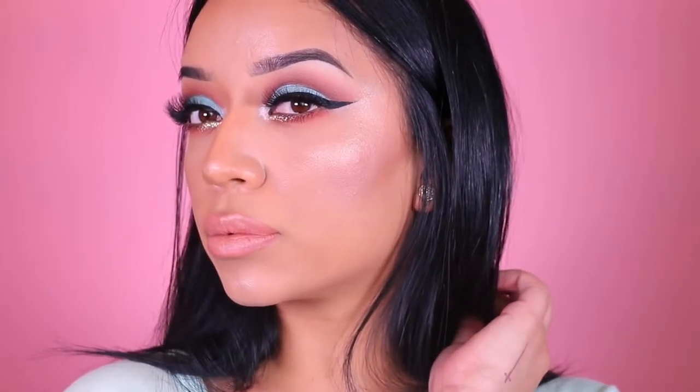Hello guys, welcome back to my channel and welcome to a makeup tutorial. Today is a spring look with some teal and a little bit of glitter. It is going to be a look dedicated just to my eyes, because I recently did a full face on how I contour, foundation, etc. So we are going to jump right in and I hope you guys enjoy.